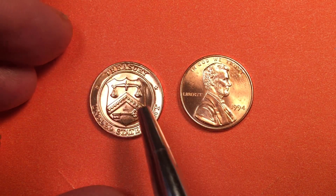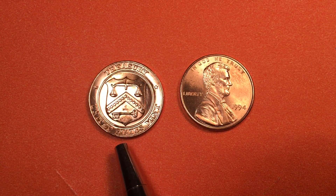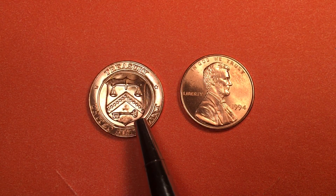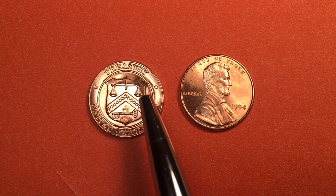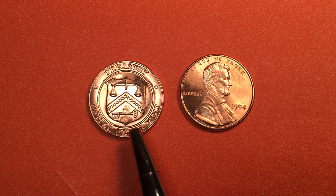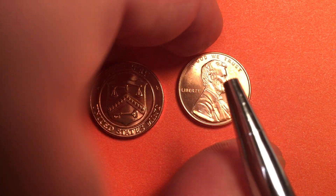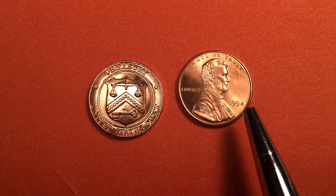If you turn the token over, you see on the back it says 'Treasury United States Mint,' and there's the shield or symbol of the US Mint with a star on each side, the scales of justice, the stars, the key, and the mint symbol.